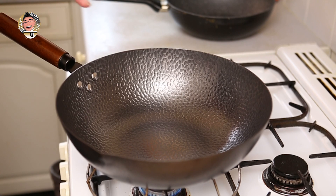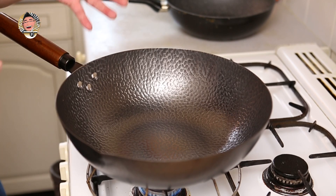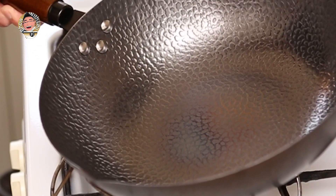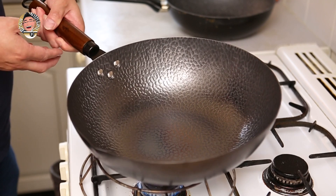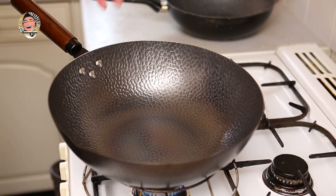If you have an induction or electric stovetop, you can still start this process. You may want to finish the sides with a blowtorch — that works quite well — and if you haven't got a blowtorch, perhaps find a neighbour or friend or family member who has a gas hob and season it on their stovetop. As you can see, the colour is starting to change. It was a deep graphite grey before and now I've got a slight bluing effect. Apparently this should go through some rainbow colours.